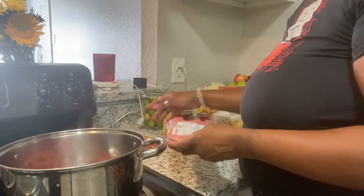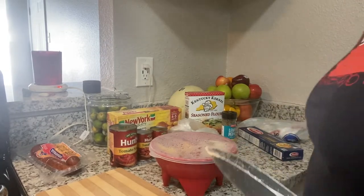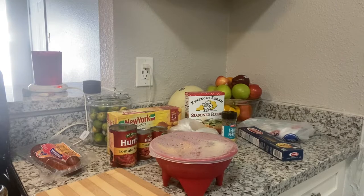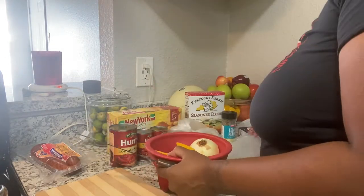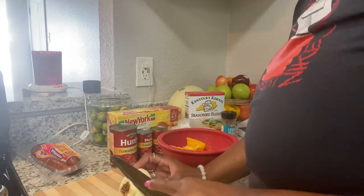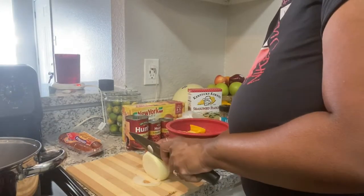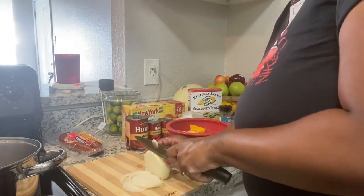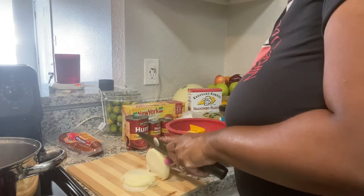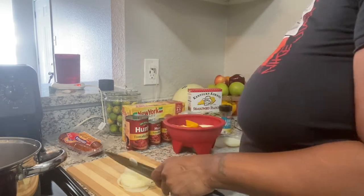I'm only gonna use half of it since I have these sausages. First I'm going to chop up some onions and put it in my meat before I season it up. I got some yellow onions right here — I thought I had a purple onion, I really like purple onions, but I guess I don't. I like to keep my onions in this little bowl with a lid so they don't go bad.